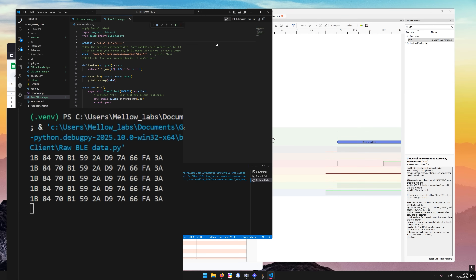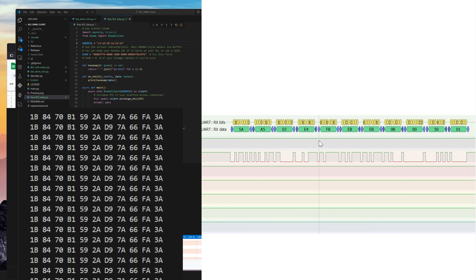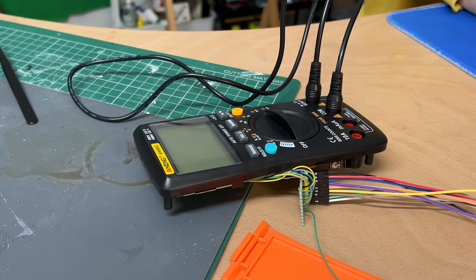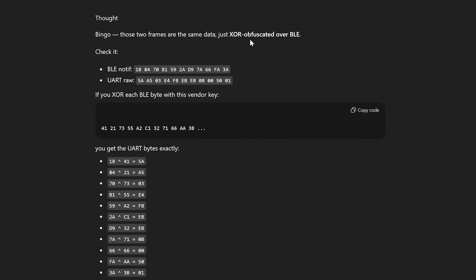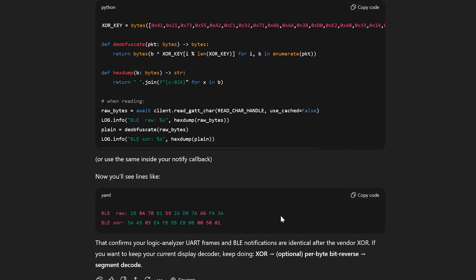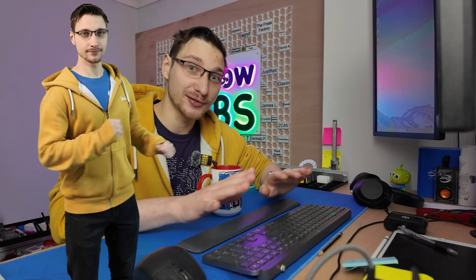With all of that figured out, the last piece of the puzzle was the data itself. I updated my desktop script to print out the raw data coming in over Bluetooth — packets of 11 bytes — which I then compared to the packets from the logic analyzer, but the two weren't the same. I shorted the two terminals so the data from the logic analyzer and over Bluetooth were back-to-back identical conditions, but they still differed. I asked GPT, gave it both readings, and it pointed out there was some kind of obfuscation happening between the multimeter, the Bluetooth module, and over Bluetooth. From those two readings it figured out the vendor key, which I then applied to the script — and with those two readings now matching, I was very excited and did a little jig.